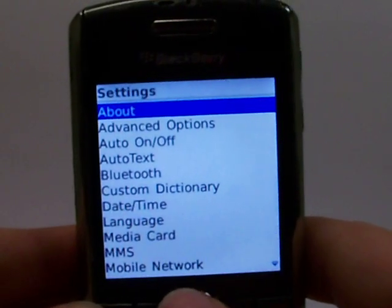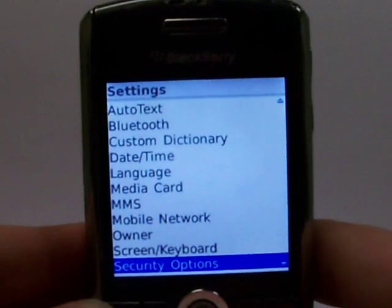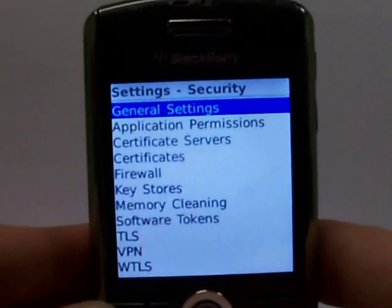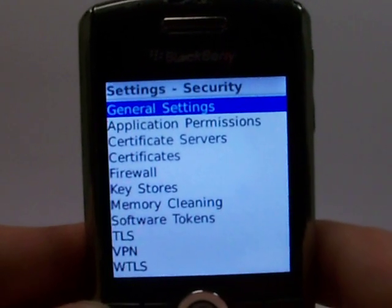From there we need to go down to Security Options and click OK. Then go to General Settings — scroll there if you need to — and once that's highlighted, click OK.